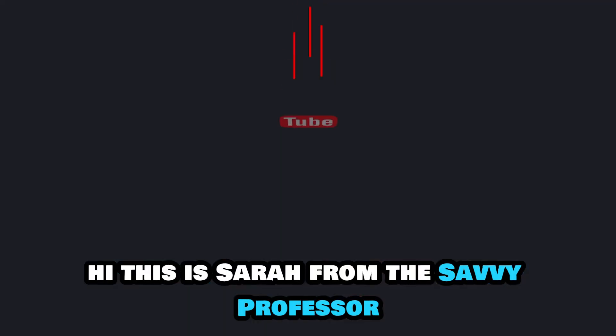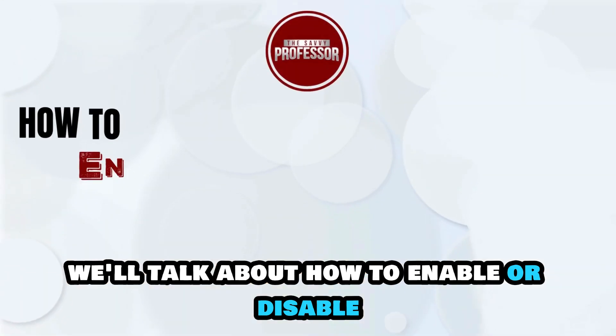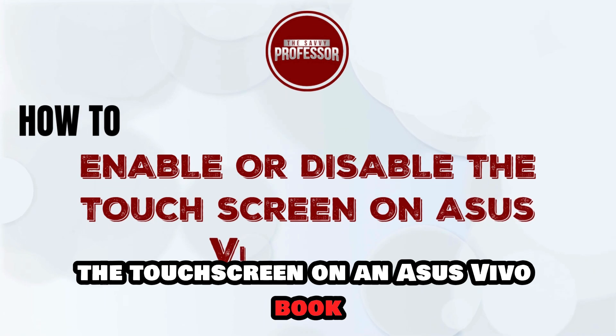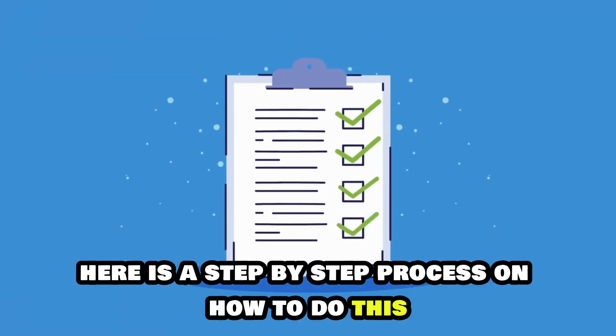Hi, this is Sarah from The Savvy Professor, and in today's video, we'll talk about how to enable or disable the touchscreen on an Asus VivoBook. Here is a step-by-step process on how to do this.